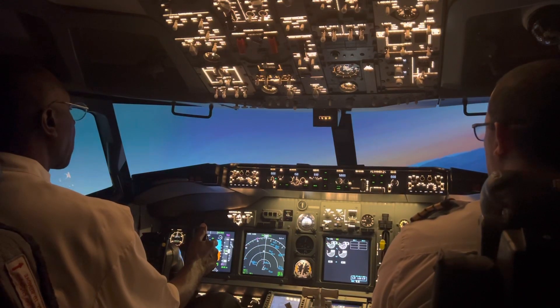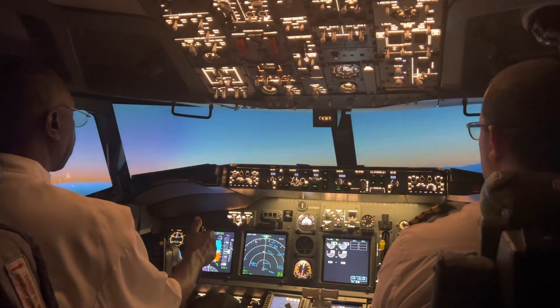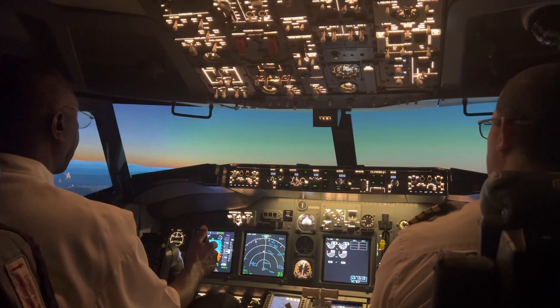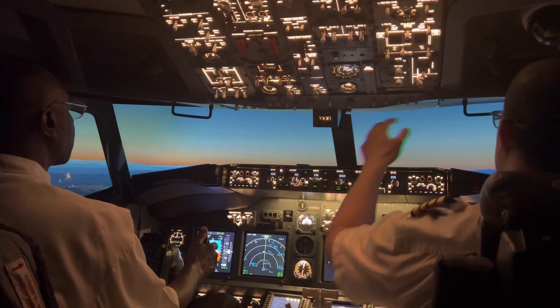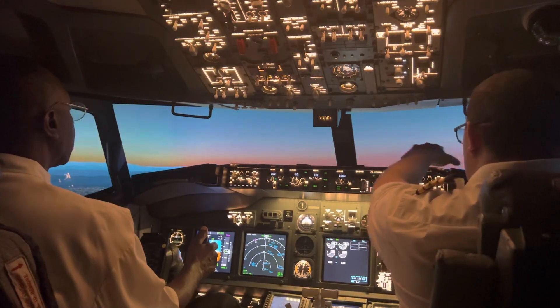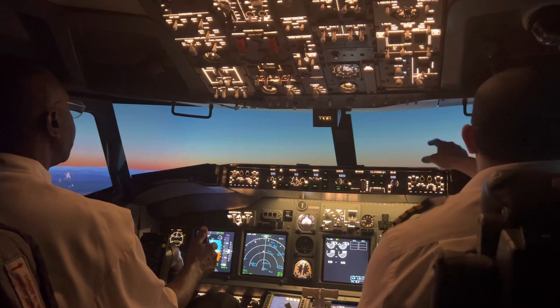Now hold it there and turn left. Keep turning, a little more, and then release. Now you're flying straight and level. Now you can see the whole LA — this is the Pasadena, Burbank area. You've got Burbank out there and Van Nuys. And then you've got Hollywood right here.